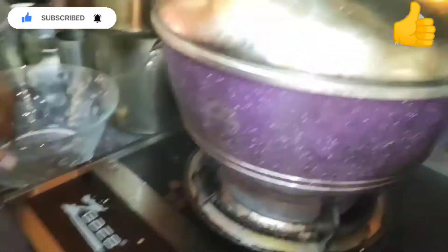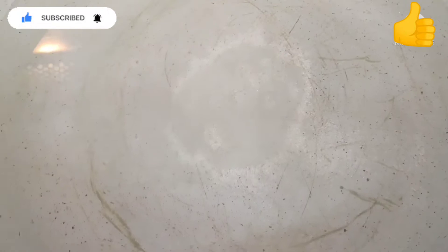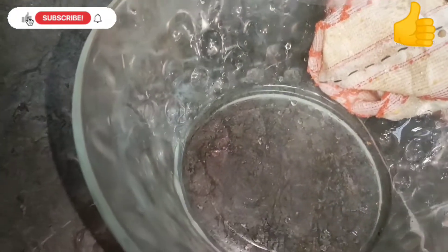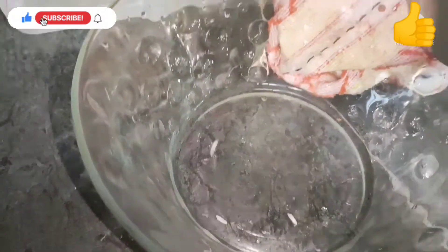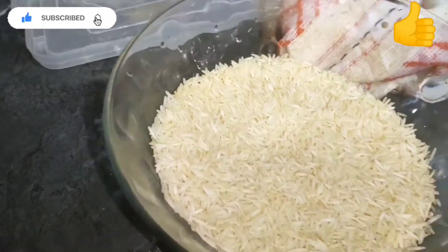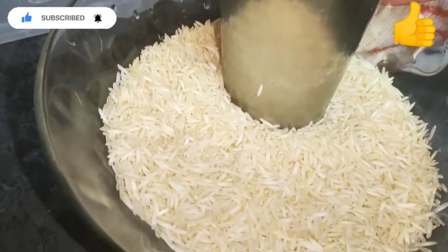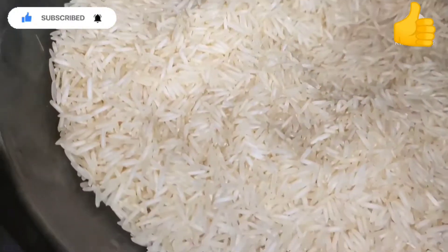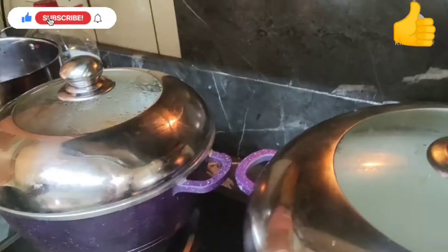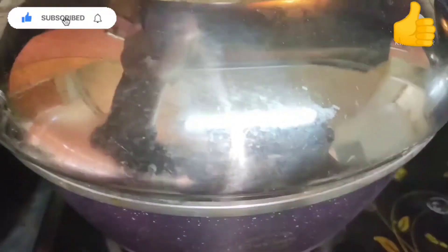In another pot we're gonna add water and some salt, and now we're gonna cook some rice. We're gonna take two whole glasses of rice, quickly rinse it, and add it into the pot to cook. We leave it to cook — as you can see, both the dal and rice are cooking now.